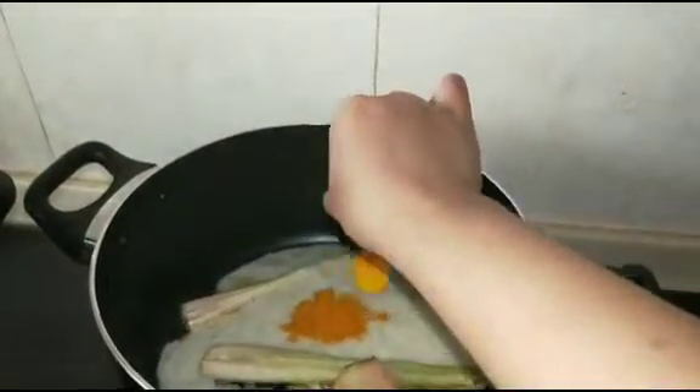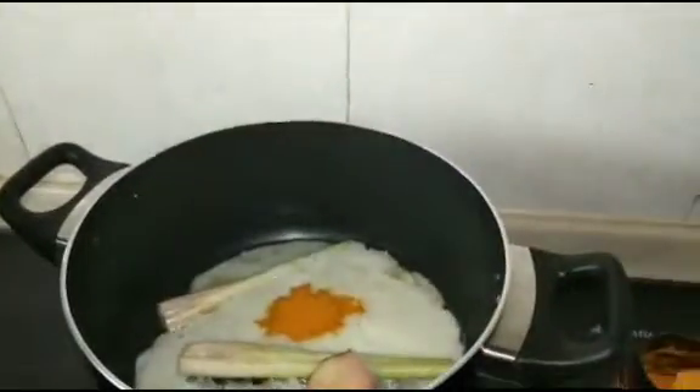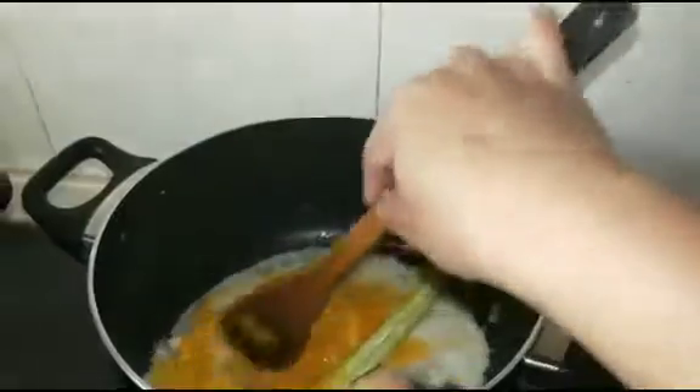Kalau kunyitnya kunyit asli kita blender sekali, ini saya pakai kunyitnya kunyit serbuk atau kunyit yang instan, secukupnya. Tumis sampai berbau harum atau agak-agak keluar minyak gitu.